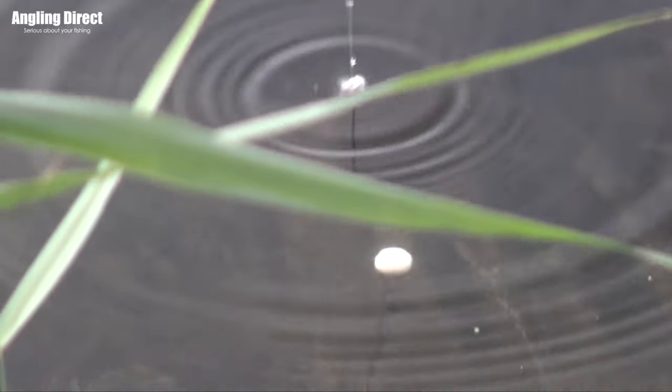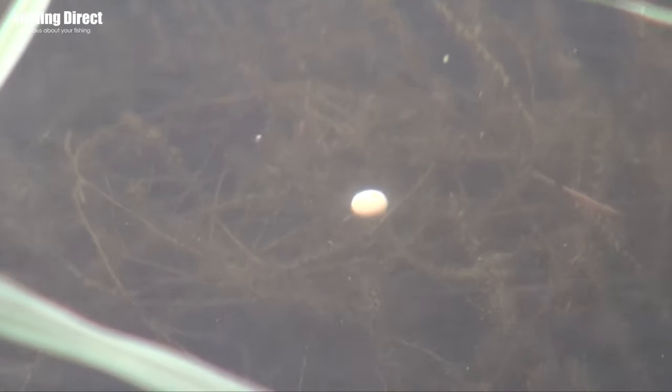That would be all well and good if the weed or silt wasn't very deep, because you are limited in how far your rig can fly back due to the length of lead core. You could get around this by splicing your own lead core and making it longer, but most people don't want to go through that — so you'd fish it on a section of lead core, perhaps a metre long. Anything where you weren't fishing in weed or something deeper than say a couple of feet, this would be perfect.